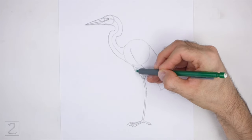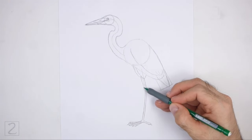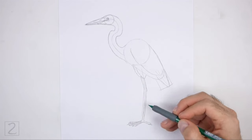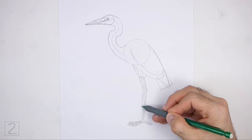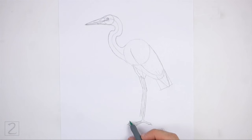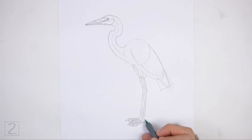Now draw a similar shape on the left side for the other leg. Draw a curved shape at the top for the base of the leg, then two long angled lines for the rest of the leg, keeping the shape thin. At the bottom, draw short thin shapes for the toes — not all the toes will be visible from this angle. Make the tips of the toes pointy for the nails. Don't overlap the first leg as you draw the toes, and draw the backward-facing toe on the right side.